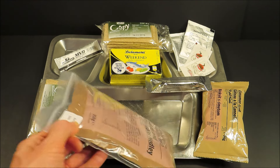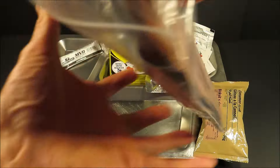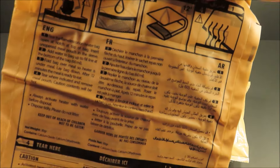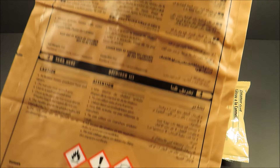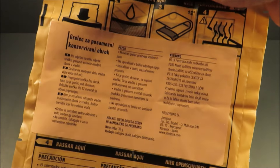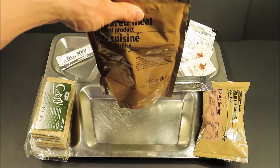Let's first start off with that main course, Beans and Vegetable Medley. Comes with an FRH, just like that UAE ration. English, French, and Arabic on one side, then Slovenian on the other side.